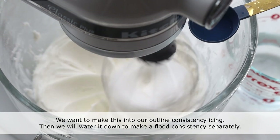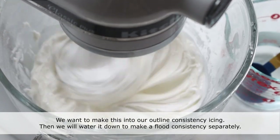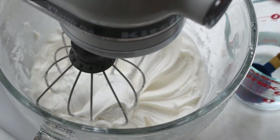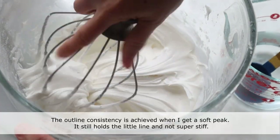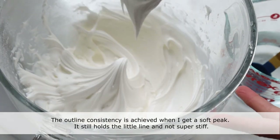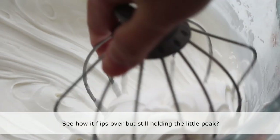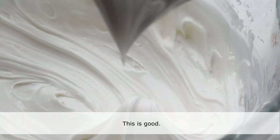We want to make this into our outline consistency icing, then we will water it down to make a flood consistency separately. The outline consistency is achieved when you get a soft peak — it holds the little line and is not super stiff. See how it flips over but still holds the little peak? This is good.